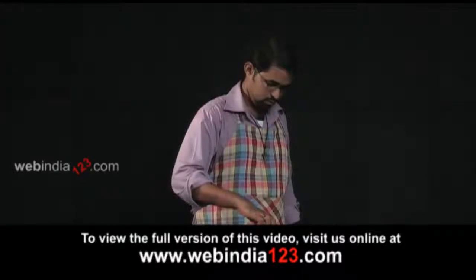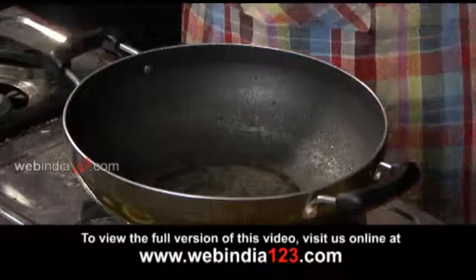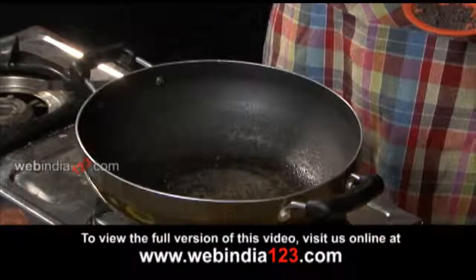Heat 2 tbsp of oil at medium flame in a large skillet. When hot, add some mustard seeds and let them splutter.